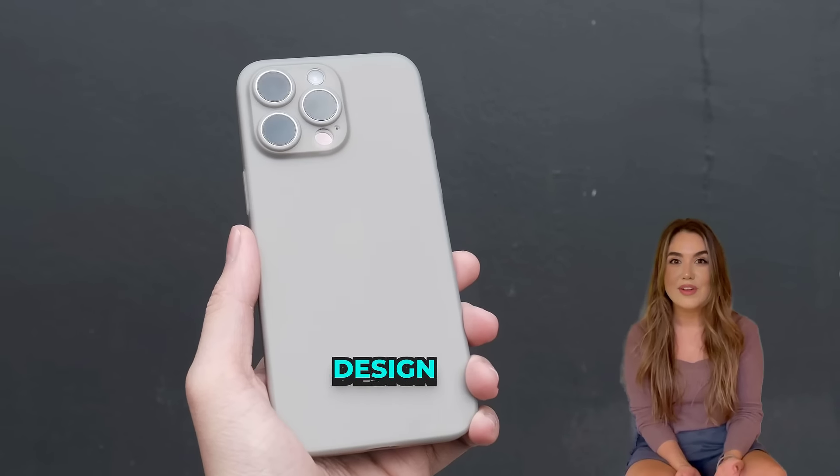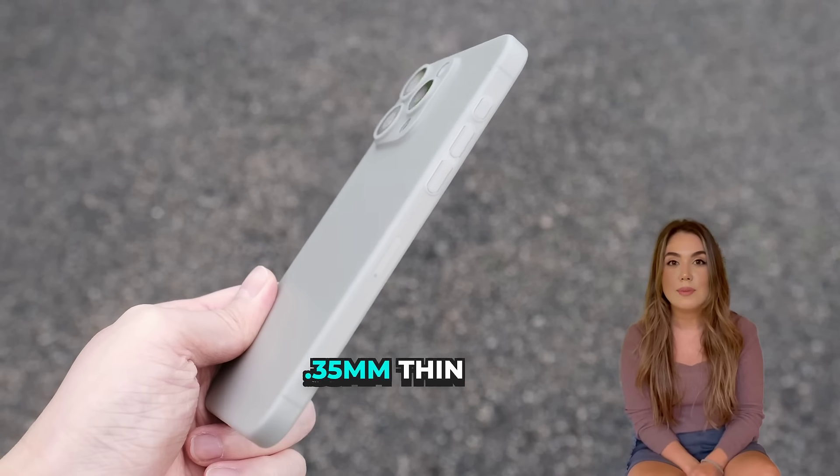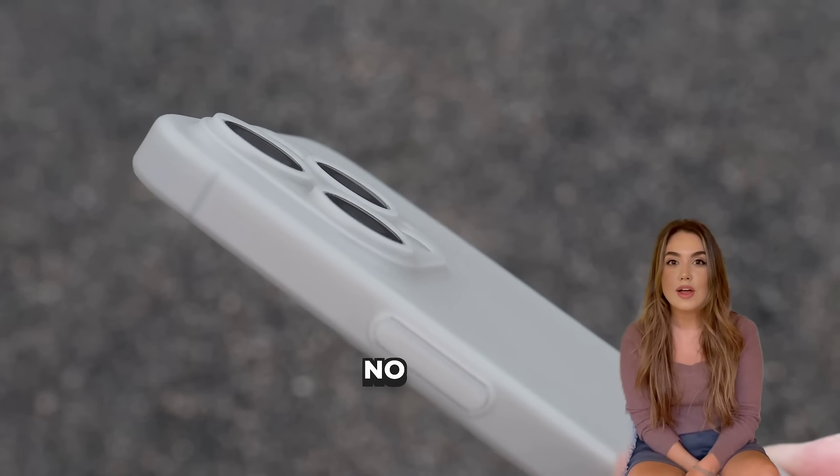Here's a case for those who want to enjoy the original design of their iPhone. The bare-naked case is just 0.35mm thin and gives your iPhone that caseless look and feel while providing all-around protection against scratches.